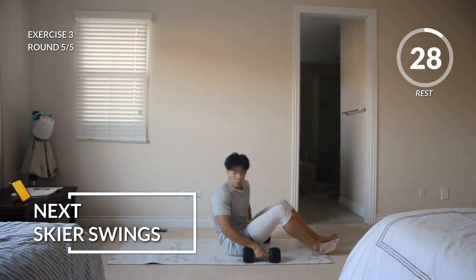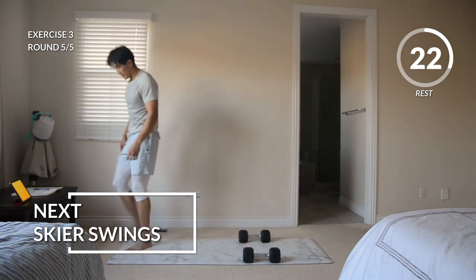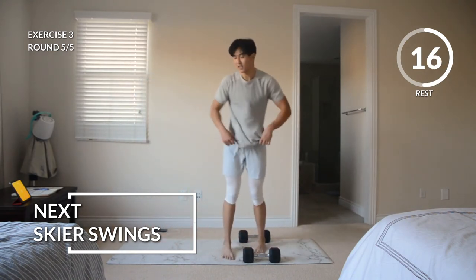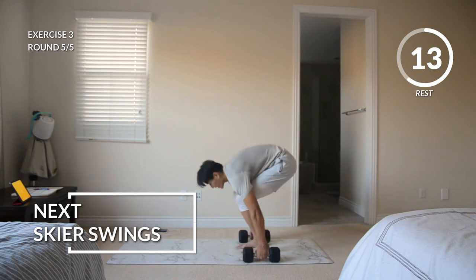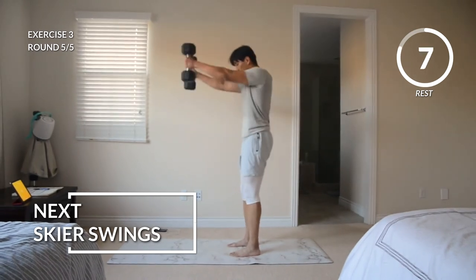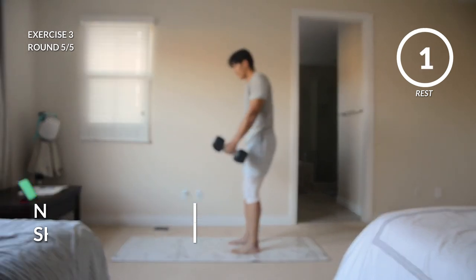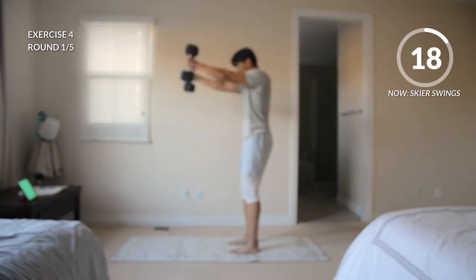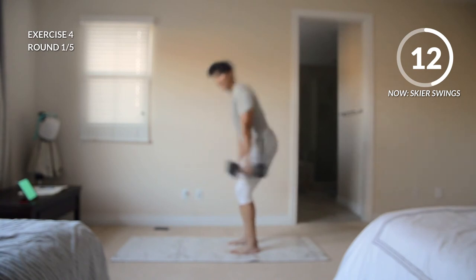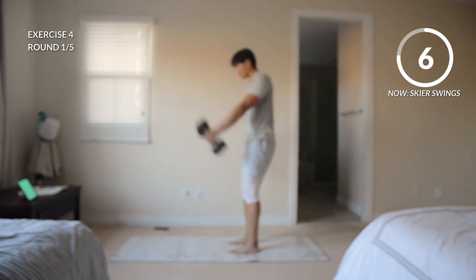30 seconds of rest — cherish these moments, 30 seconds have never felt so short. And then we're moving on to our final exercise, steer swings. The way we set that up: we've got those dumbbells in our hand at our side, we're going to hinge our hips back, thrust these weights up, control them on the way down, back up. Use that momentum from your hips. Here we go — back and forward. This is mainly a glute exercise working on that hip hinge movement. But if you lower these weights and control them a little bit on the way down, you should feel that core activating.